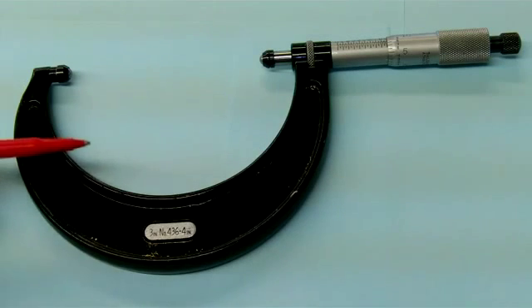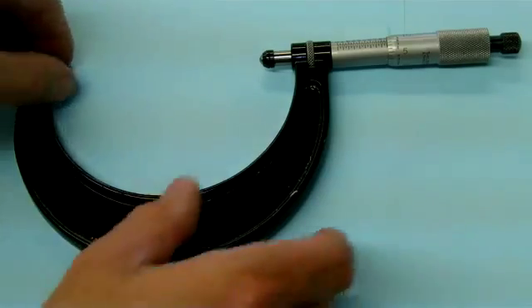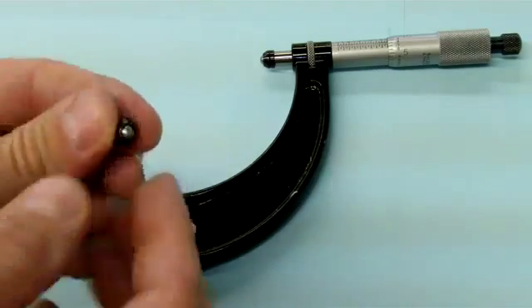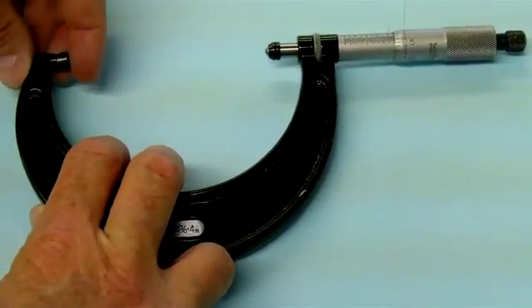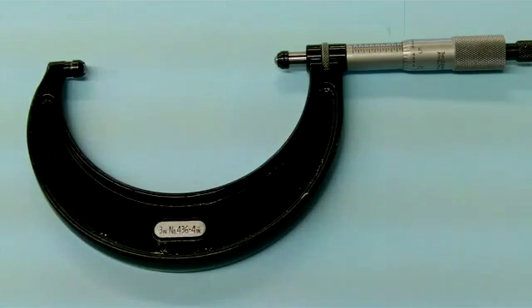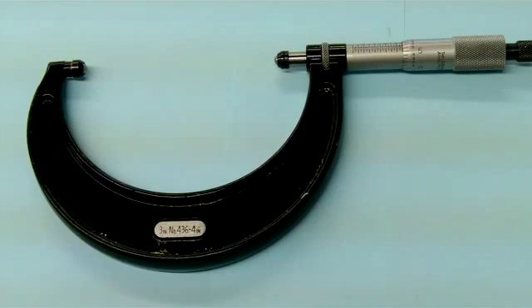What we have here is a standard micrometer, but we have these attachments that are placed on the end. It's just a small little ball that goes on the anvil and the spindle and it snaps over it. This is used to measure parts with a radius such as a bearing. You need to remember to subtract the balls sticking above the anvil and the spindle — in this case each one is two hundred thousandths of an inch, for a total of four hundred thousandths. You need to subtract that from the reading on the main scale.